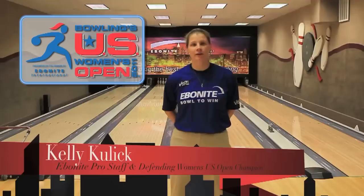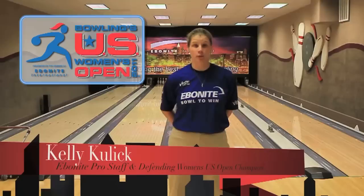Hi, I'm Kelly Kulick, 2010 U.S. Open Women's Champion. I invite you ladies to come on out and sharpen your skills and learn about the game of bowling. You'll be entitled to work with some of the best coaches in the sport. If you're looking to sharpen your skills, learn about the U.S. Open pattern, and someday be a future competitor in this event, I encourage you to come out, put on your shoes, tie them up, and give it a go. You too can bowl to win. Bowling's U.S. Women's Open, presented by the brands of Ebonite International.